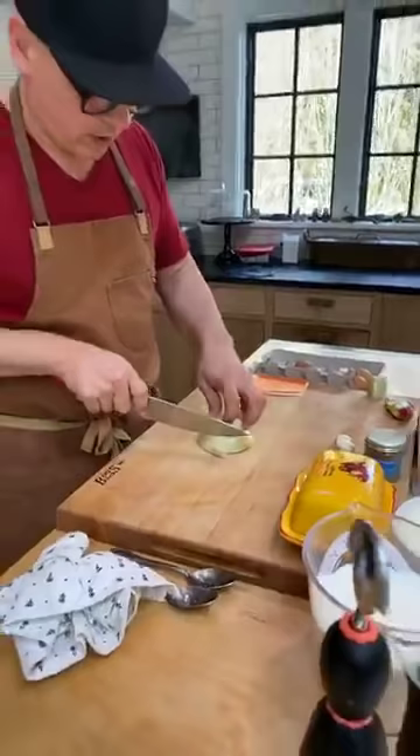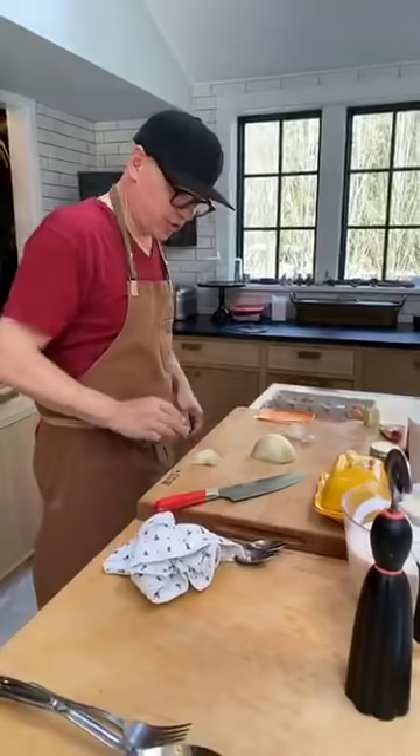A lot of people have been wondering what size cutting board this is — I'm going to say 24 inches by 18 inches, roughly.